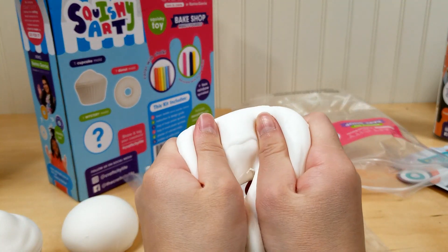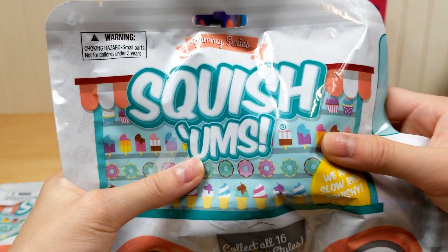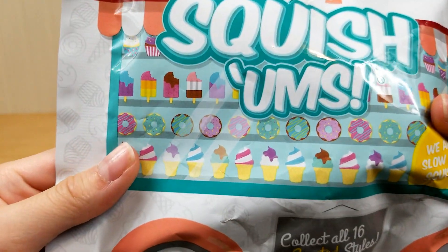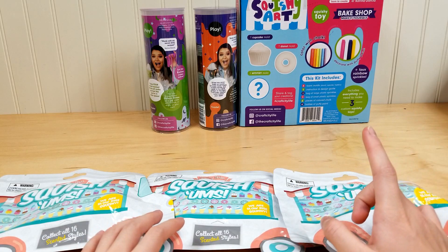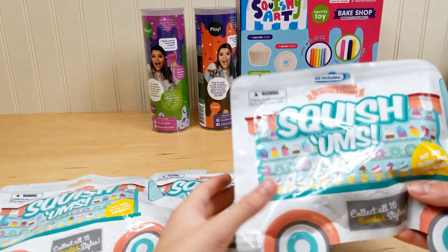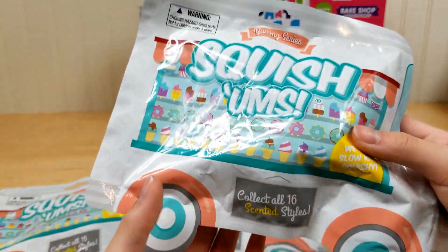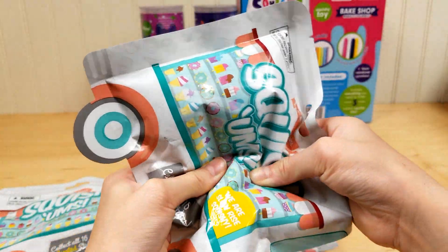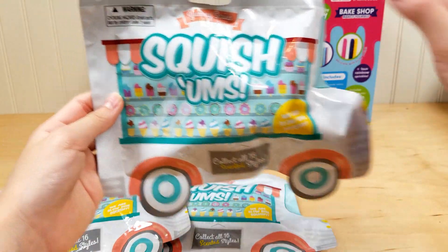And it's got some puffy paint so you can decorate it — that is super cool. So the next item we have are the Squish-ums blind bags and they come with all these cool-looking desserts. We found these near the Pokemon card section at Target, so if you want to go find them, they are there. These Squish-ums are new and I've never seen them before. I love the packaging — it's like a little truck.